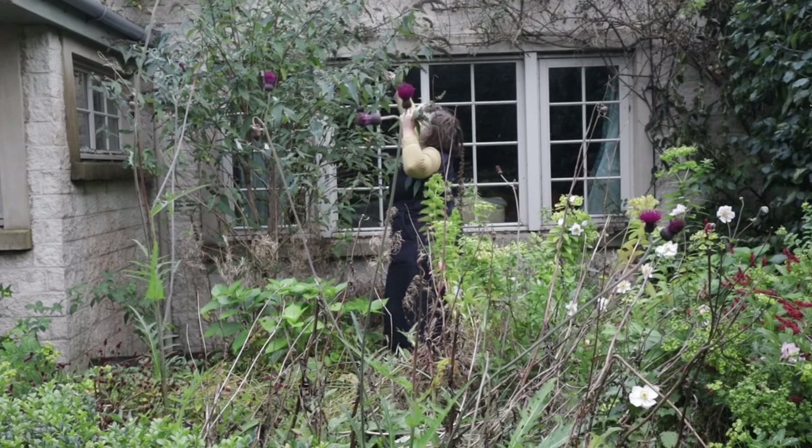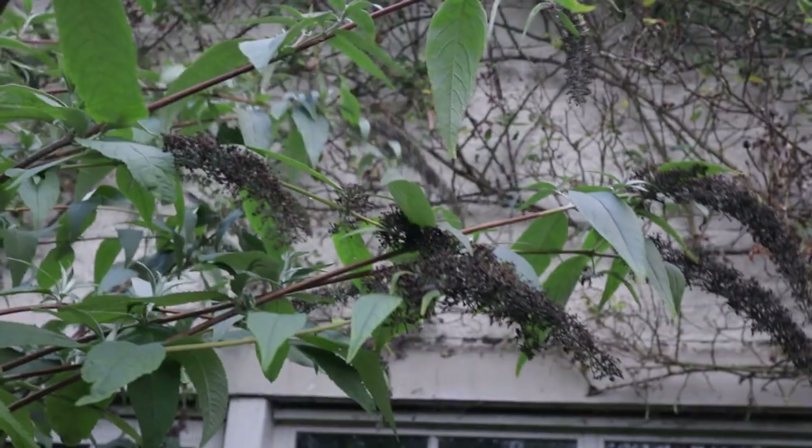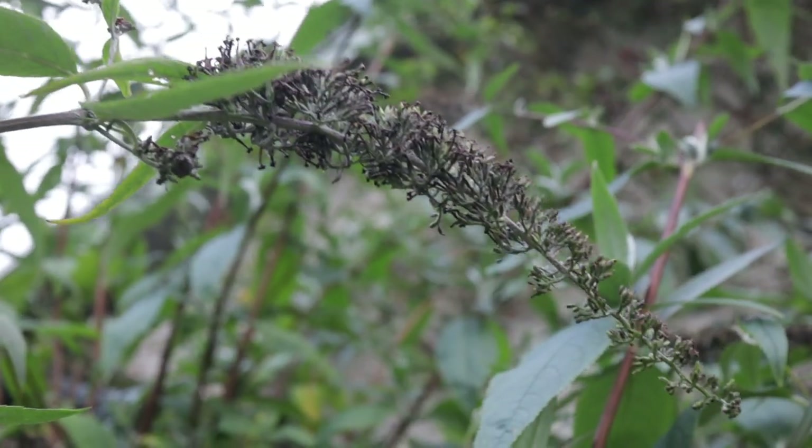Buddleia is an amazing dye plant and it's one of the plants that kind of found me here. About two years ago I noticed that a buddleia had self-seeded into my front garden and this year it produced so many of the purple flowers that butterflies really love. I never like to pick anything that bees, butterflies or birds are actively using, but the wonderful thing about buddleia is that even when it's in this dead, crispy form — which is what you'll find if you go looking now — it's still a wonderful dye plant.